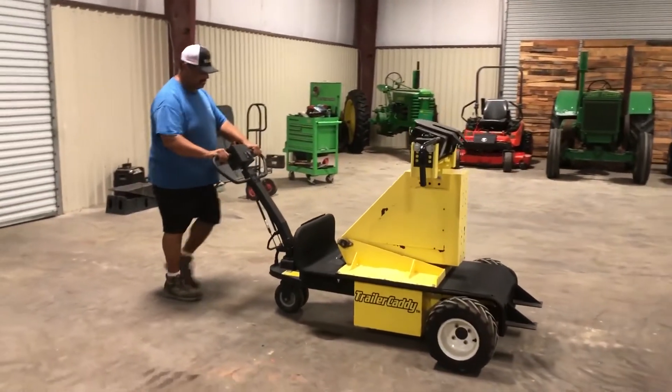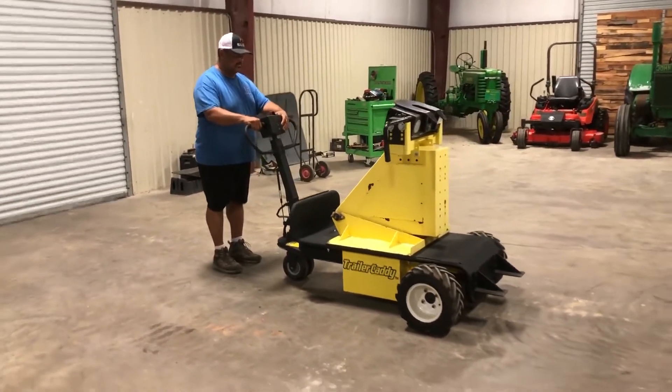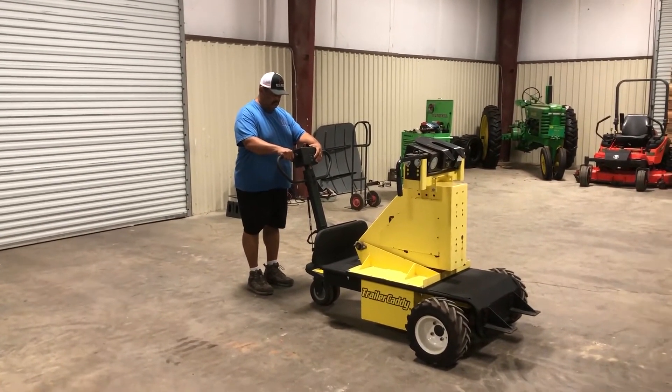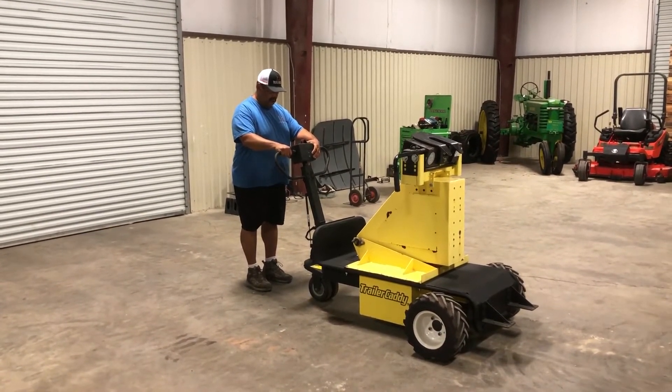This is a lot heavier unit than the standard CartCaddy — a nice heavy unit. You look up new, they're about $8,000. So here's something right here you can put up and go to work with tomorrow.